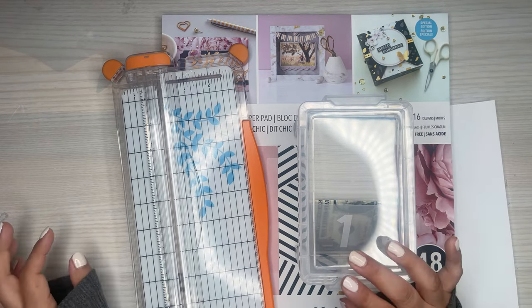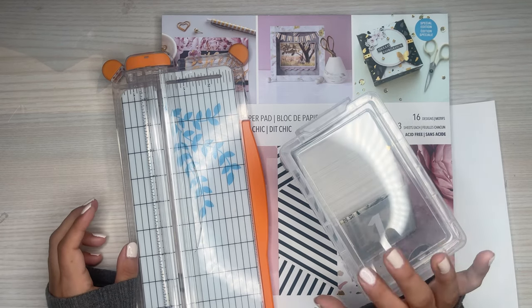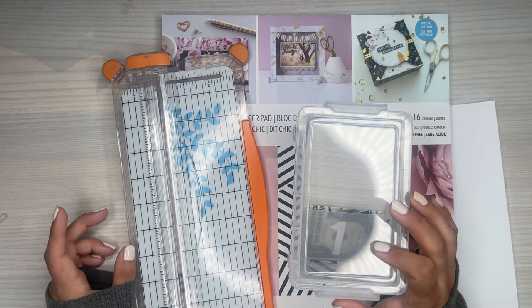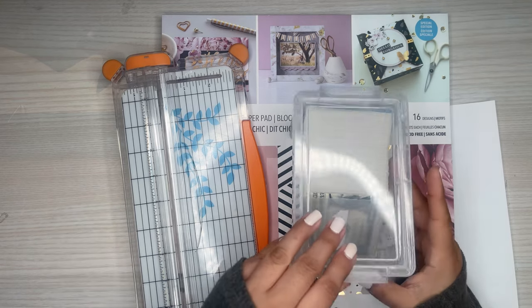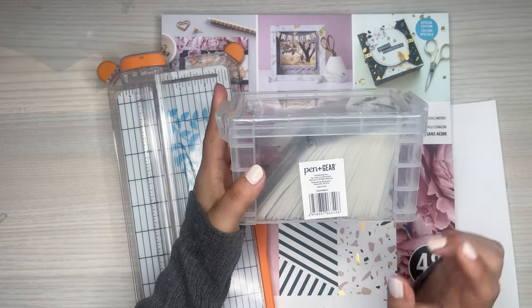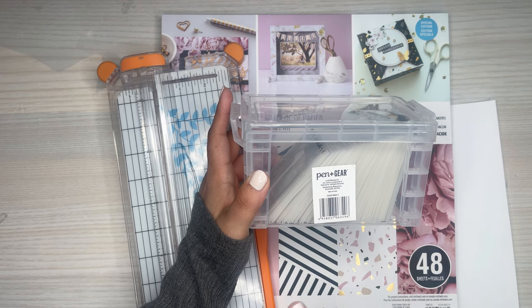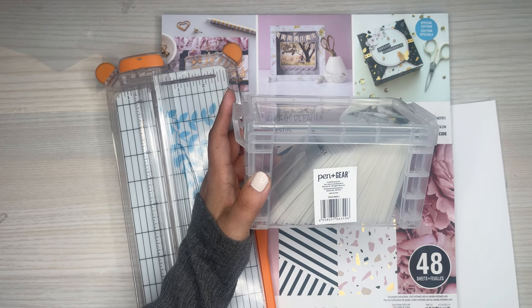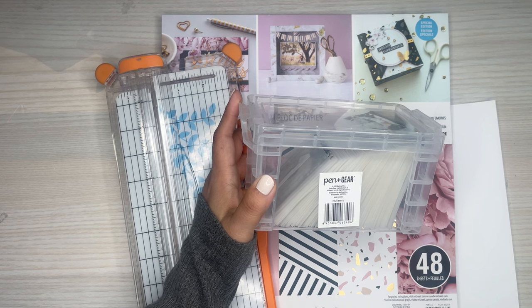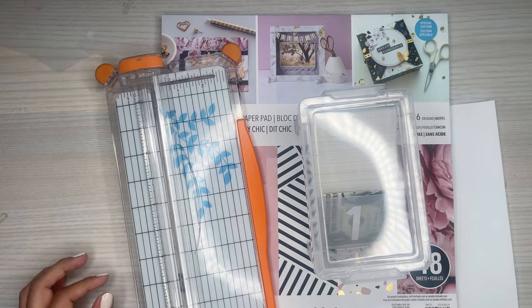It's definitely well worth the time in my opinion because I really like how they came out. I'm going to go over the three different ways to make the envelopes to fit in this box, which I got at Walmart. I believe you can find these on Amazon too, so I will link them. This one is called Pen and Gear, and I found it in the stationary section near where the pens and paper are.